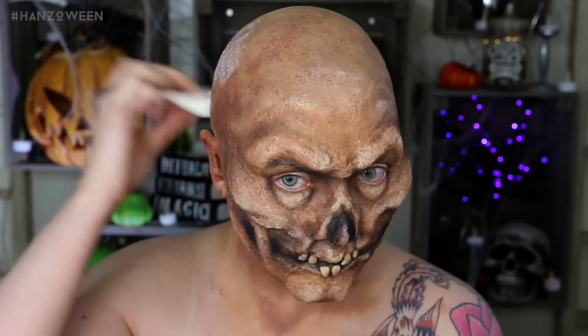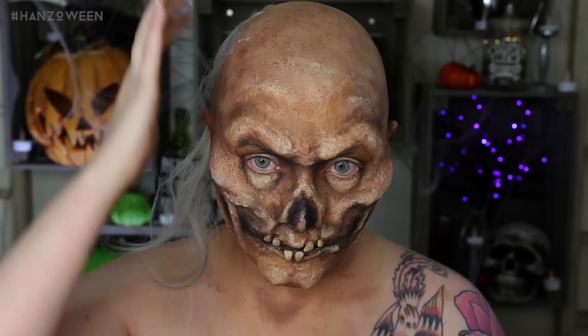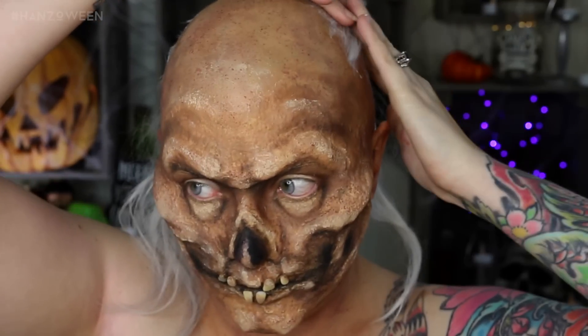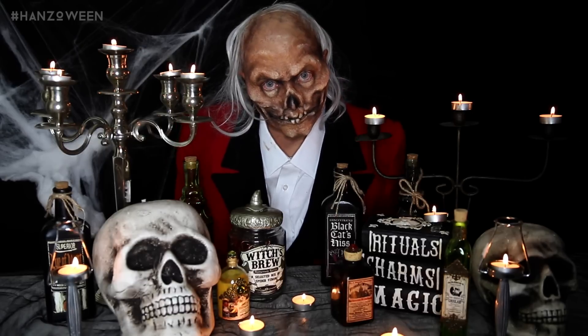The hair is definitely my favorite part. I put a little bit of pros-aid down and cut some pieces of a wig and put that against the two sides of my head. If you're wearing this out, you could even cut up a wig and actually glue the entire wig to your head, but I wanted to go with a very, very sparse hairdo. And this is the entire look.